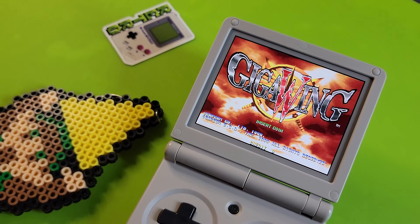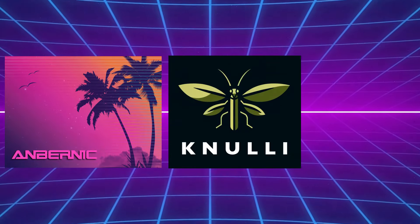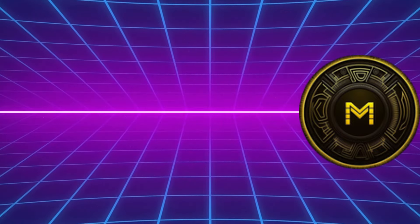Here I have three different SD cards: the updated or modified stock OS, Nuuly, and MooOS. This isn't a tutorial by any means, but rather just my experience with each of them. I will leave links in the description below for installation tutorials.